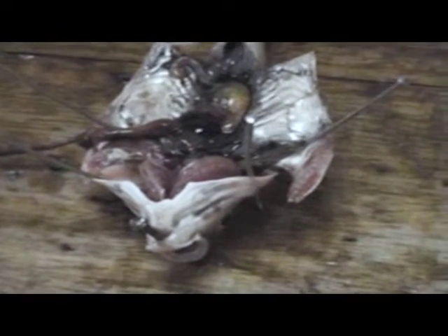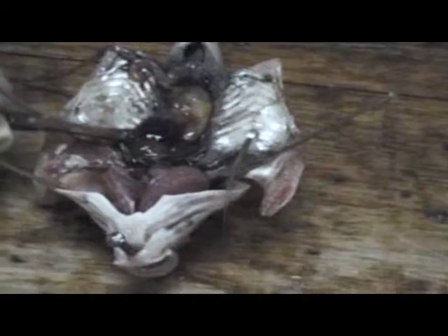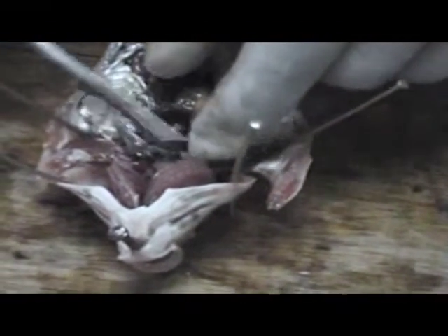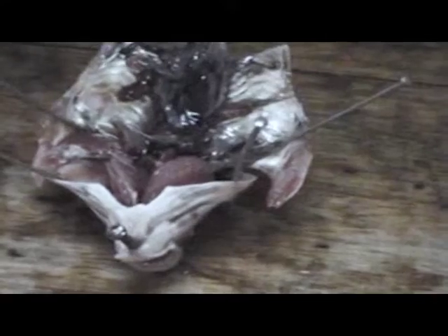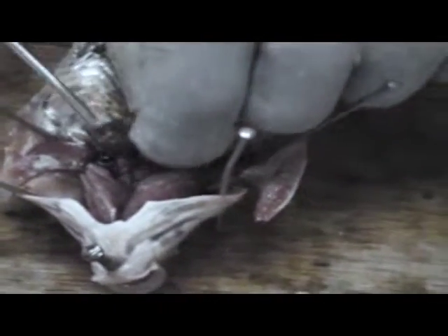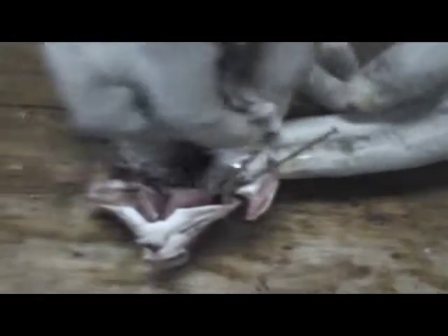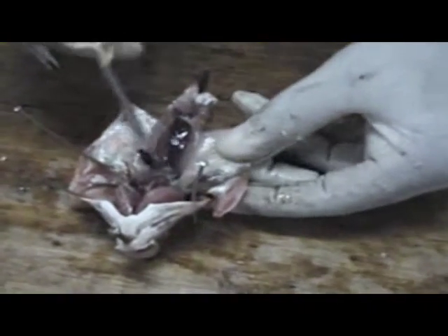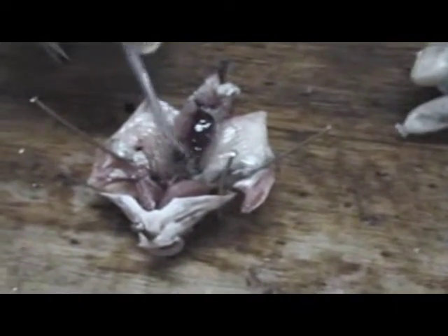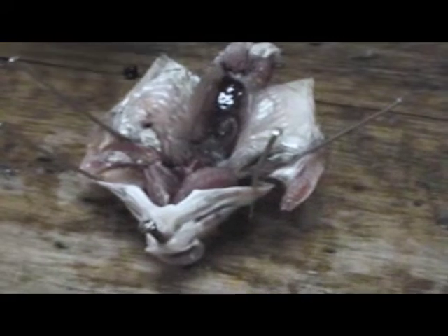We are going to display the urinary system of this fish. This is the swim bladder — this part here. When the fish takes up air, this part will be filled with air and the fish will be buoyant and can float on the water. But when it sends out air, the swim bladder goes down and the fish becomes heavier and sinks to the bottom.